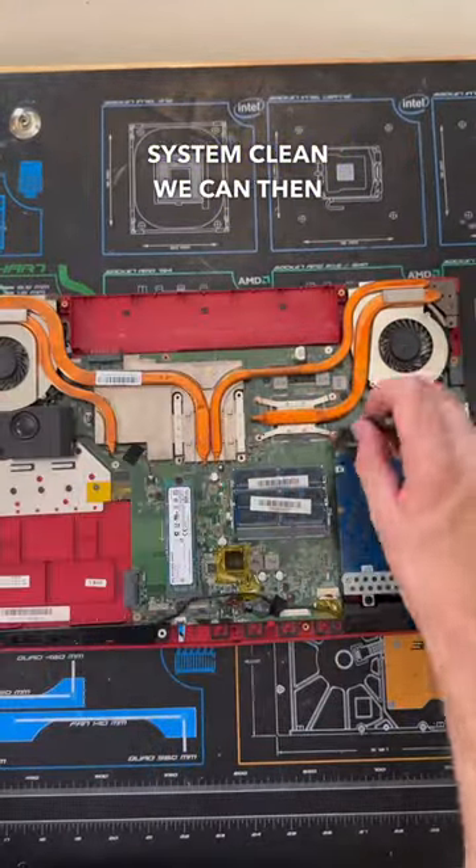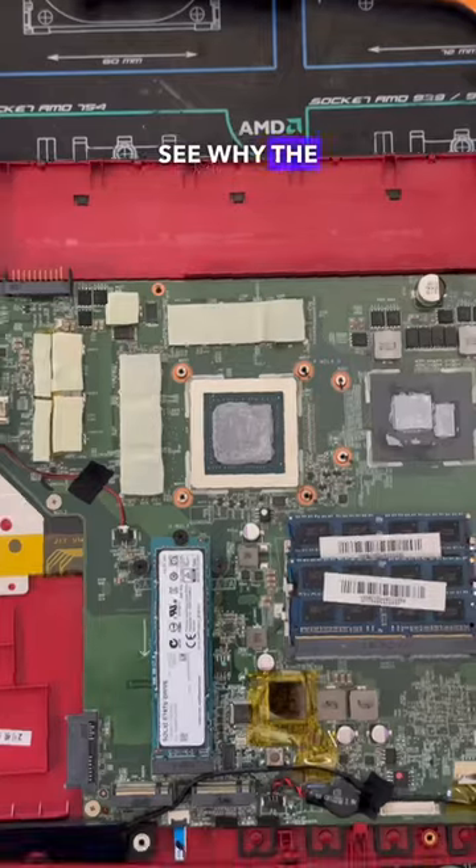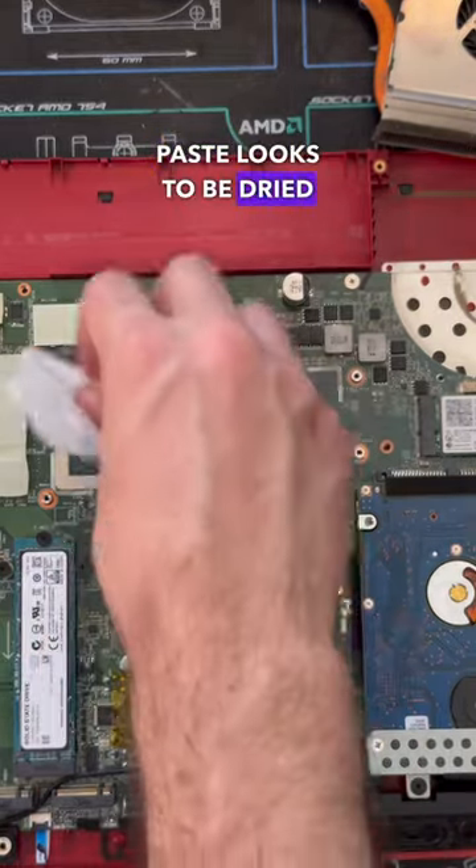With the system clean, we can unscrew the 12 screws holding in the cooling assembly, and once that's removed we can see why the system is likely overheating — the thermal paste looks to be dried out.